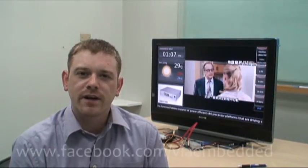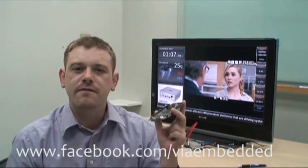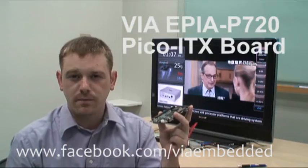Hi there. A few days ago, VIA announced its latest Pico ITX board. This is it right here — this is the VIA HPIA P720 Pico ITX board.